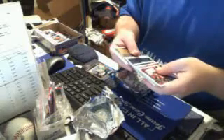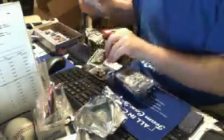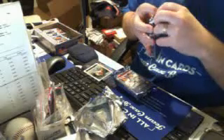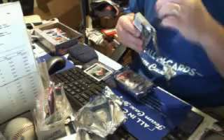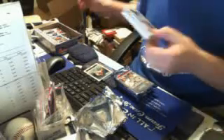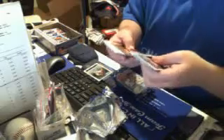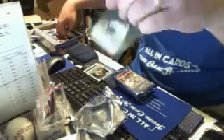This is for A-Rod 305. Clay Holmes base auto. Jeff Locke base auto. Here are our three autos.